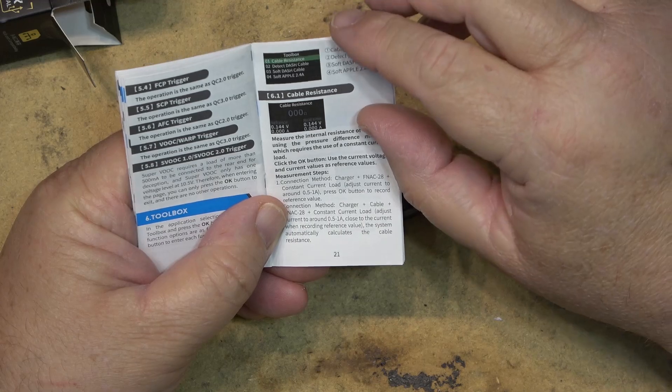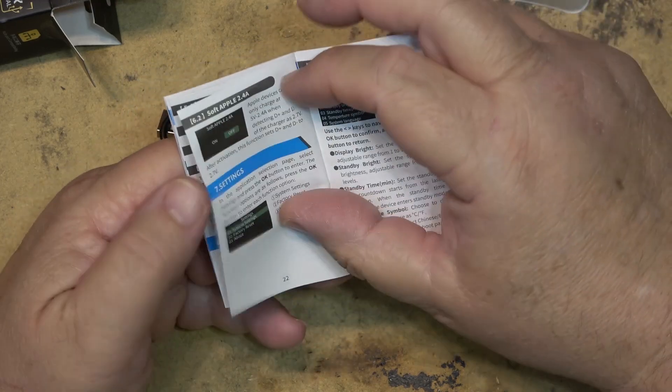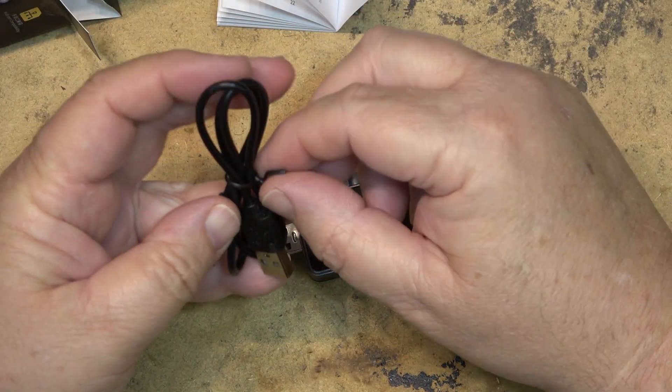The device measures internal cable resistance using the pressure difference method. This should be an interesting little gadget to play around with.